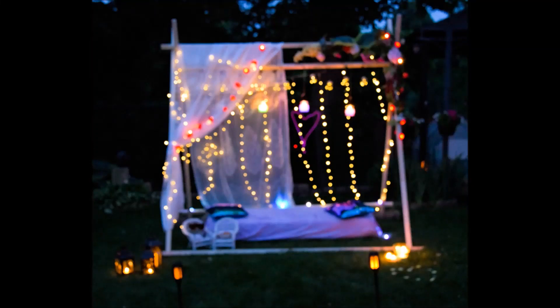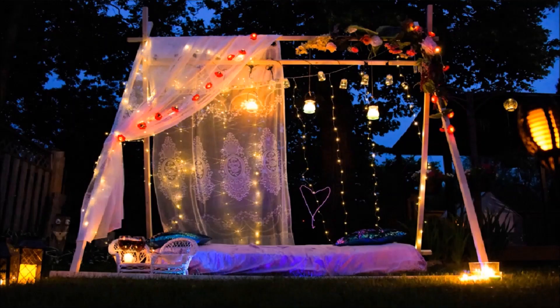Hi, in this video let's see how to make a stunning backdrop which is a combination of canopy and teepee tent with a slight touch of beauty.